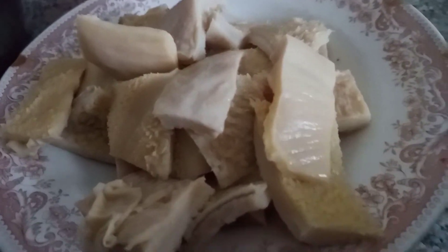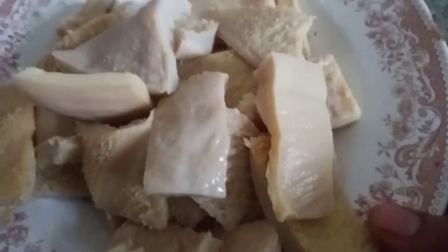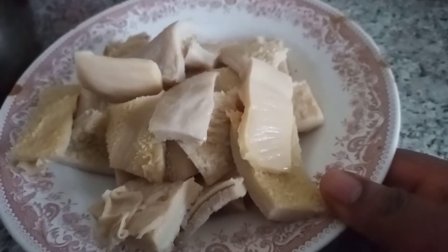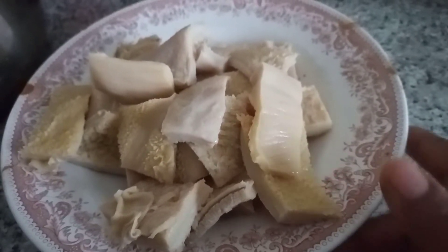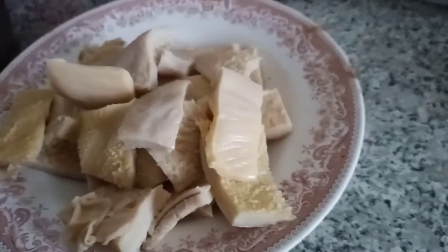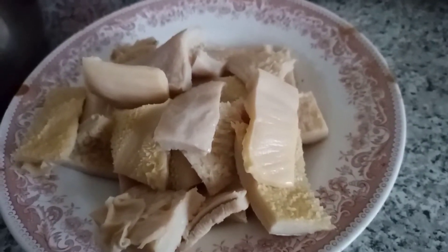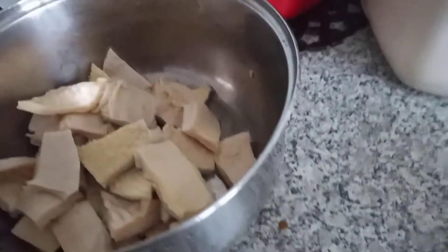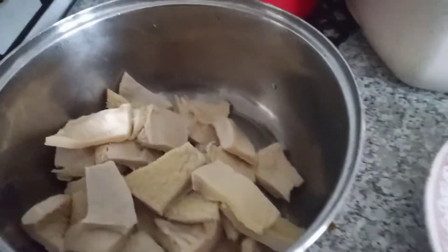Guys, this is the shaki. I don't know what they call it in English. This is the shaki that I'm going to be using to cook. Because the shaki is so strong, I have to cook it first — start cooking it first. So I'm putting it on the fire now.